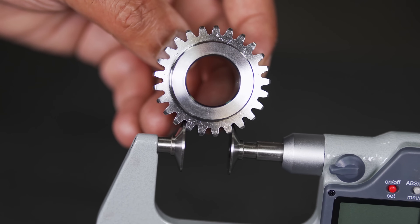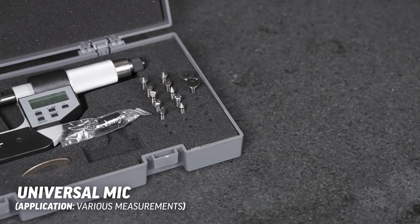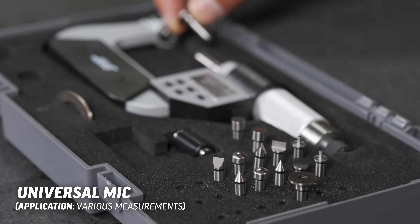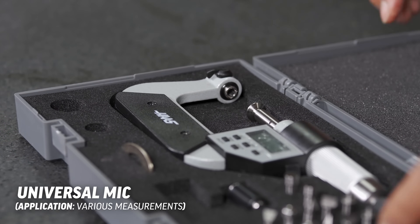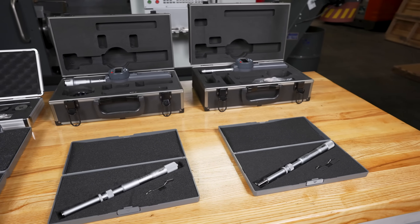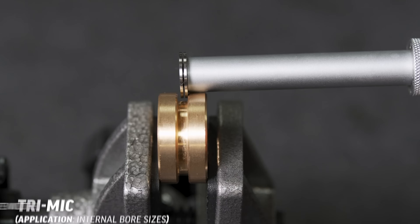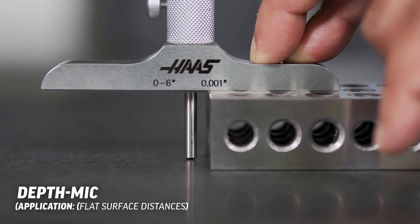Disc mics are also ideal to measure the root tangent length of gear teeth. There is also a universal line of outside micrometers that have interchangeable anvils, so some of the different types of measurements I just mentioned can be performed with one micrometer. There is also a wide range of micrometers aimed at features that are not outside diameters. Tri mics are available for internal bore sizes, width micrometers to measure the width of a groove, and depth micrometers to measure distances between two flat surfaces.